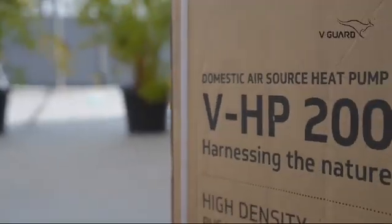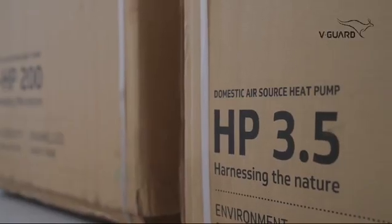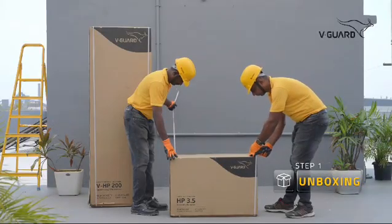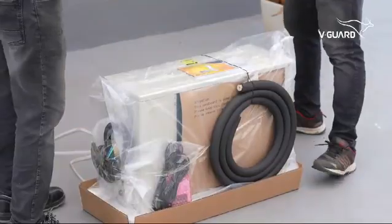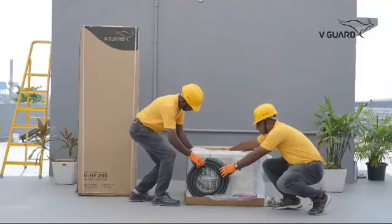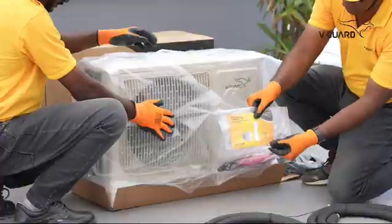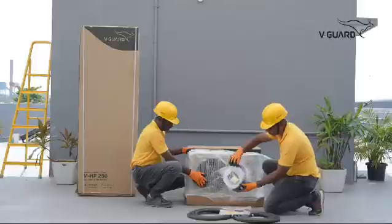The Domestic Air Source Heat Pump Water Heater comes in two boxes. Let's first unbox the heat pump. Inside, you will find the heat pump as well as its accessories, such as the copper pipes, user manual, the controller, its wires, and tubes such as the drain pipe.